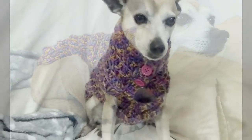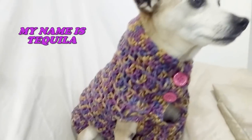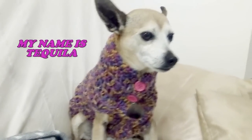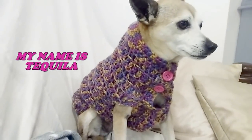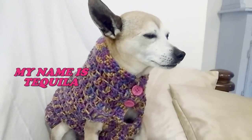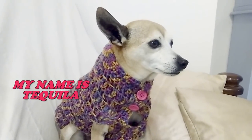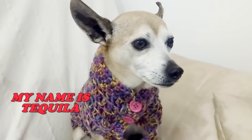Hi friends! In this video we show you how to crochet a cloth like that. It's very easy and quick to do. With two hours you are able to do a very nice sweater for your dog. She is my dog Tequila. She's 11 years old and she's very nice and a very clever dog.